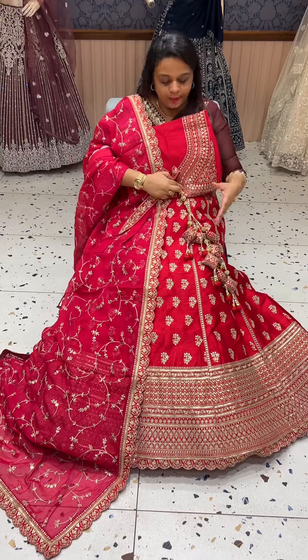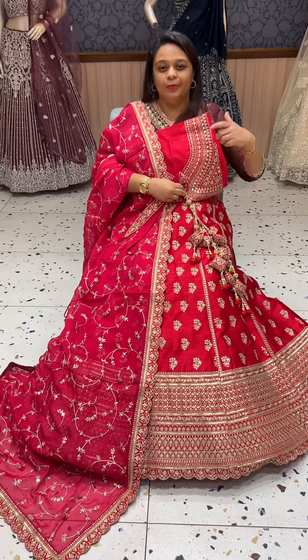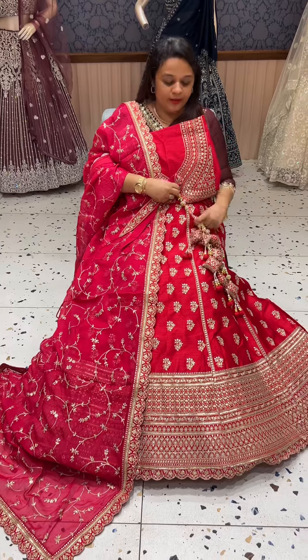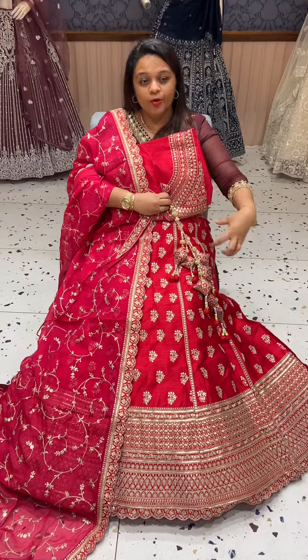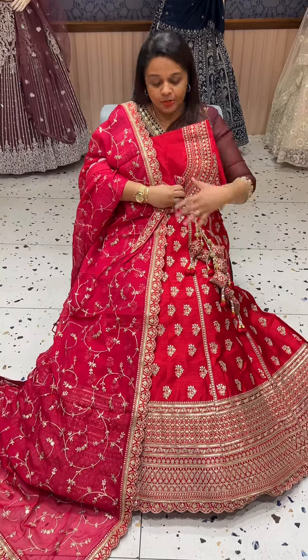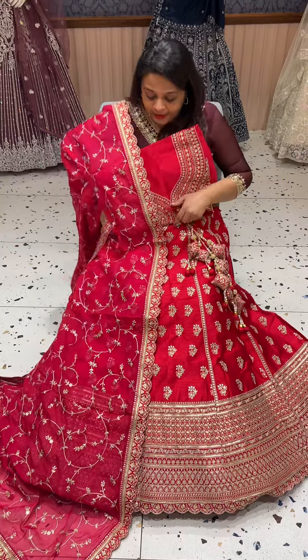Now we have options for the bride and groom with handwork embroidery. We also have the wedding date on this latkin — you can use the name of the bride and groom and customize it to your body type.